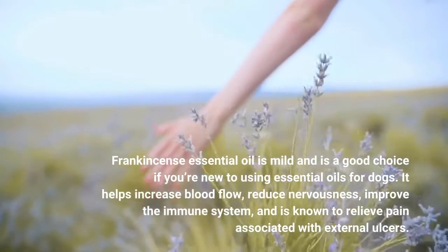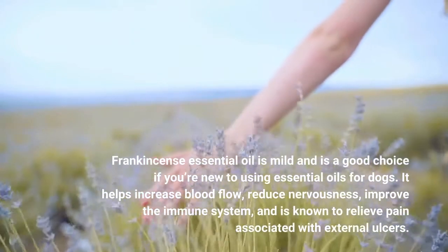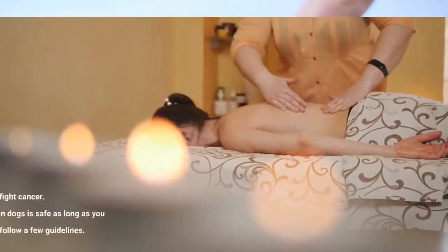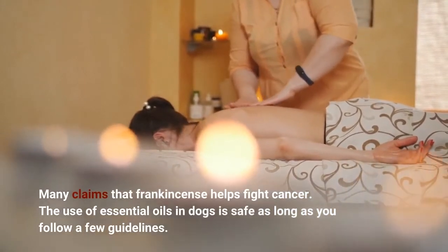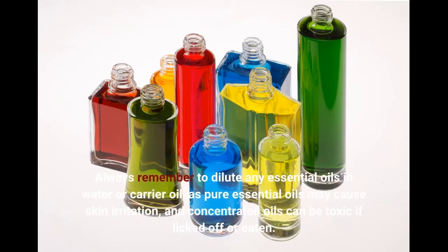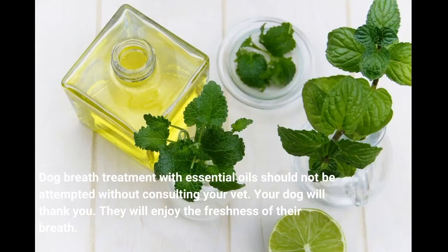Frankincense essential oil is mild and is a good choice if you're new to using essential oils for dogs. It helps increase blood flow, reduce nervousness, improve the immune system, and is known to relieve pain associated with external ulcers. Many claim that frankincense helps fight cancer. The use of essential oils in dogs is safe as long as you follow a few guidelines. Always remember to dilute any essential oils in water or carrier oil, as pure essential oils may cause skin irritation, and concentrated oils can be toxic if licked off or eaten. Dog breath treatment with essential oils should not be attempted without consulting your vet. Your dog will thank you, and they will enjoy the freshness of their breath.